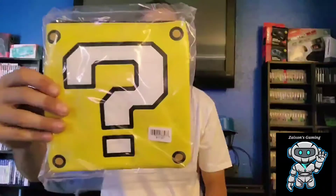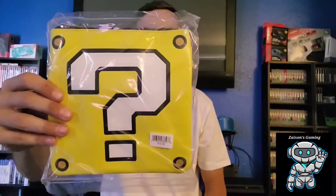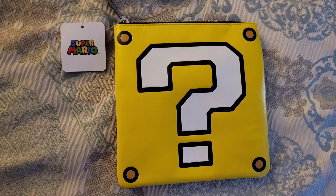Next up, you guys can see here we got what looks like a little storage pouch — the question mark block from Mario, a little storage container. That's pretty cool. I'm not going to open this up right now — I'll take a picture of it later and put it in the video.